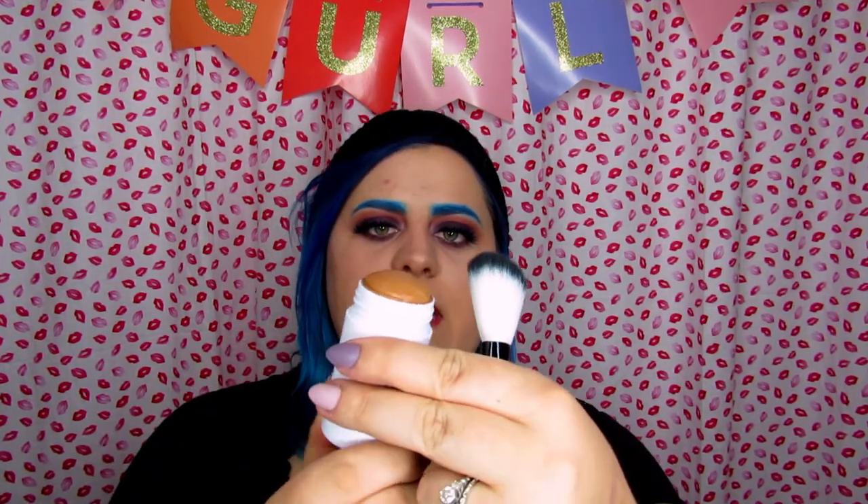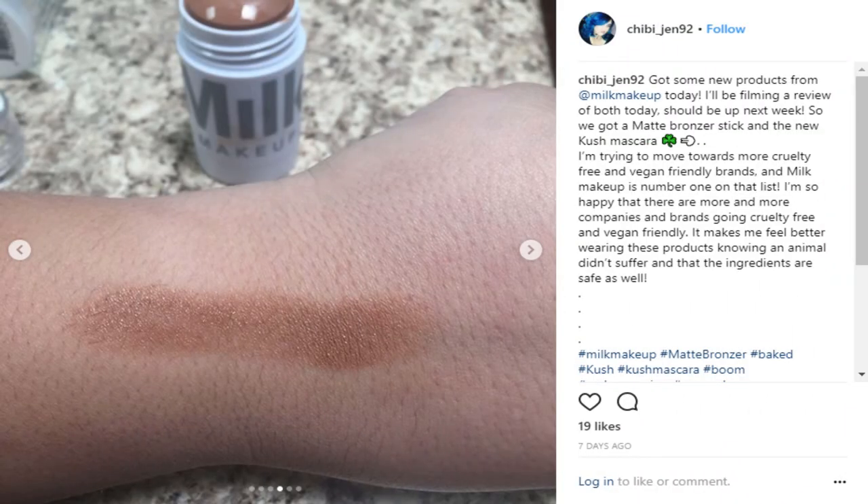I already swatched this and you can look on my Instagram — I will insert the swatch here as well. It looks like it's a good shade for my skin. I am a little nervous just because I've never used a bronzing contouring stick before.